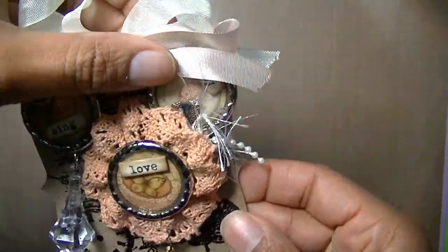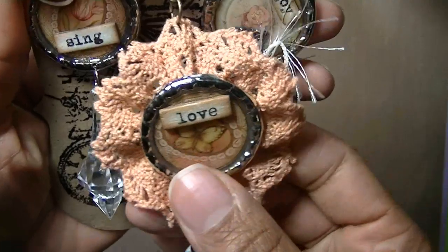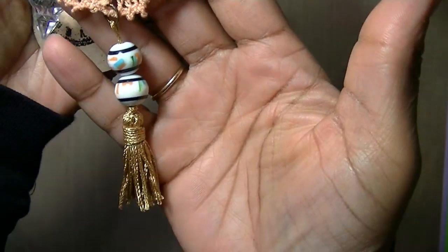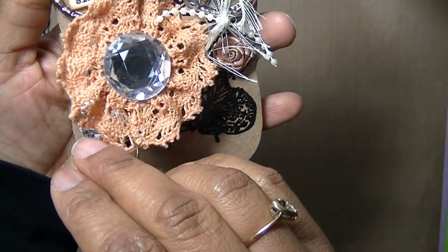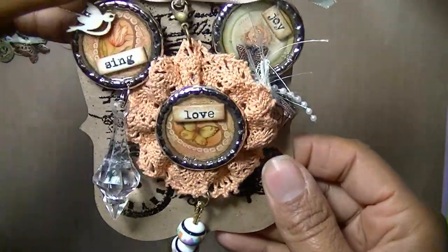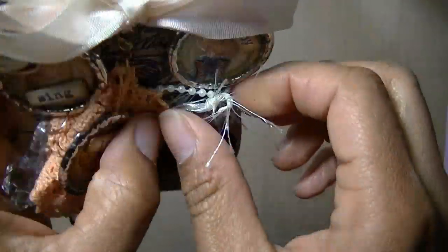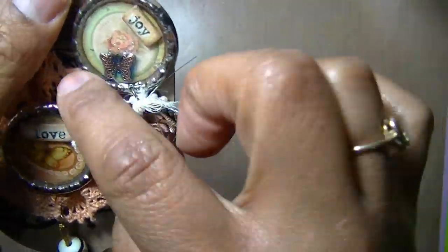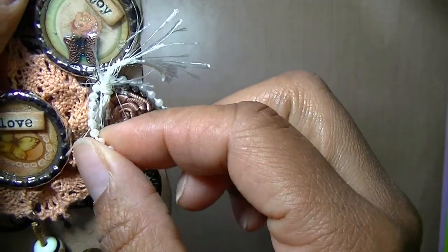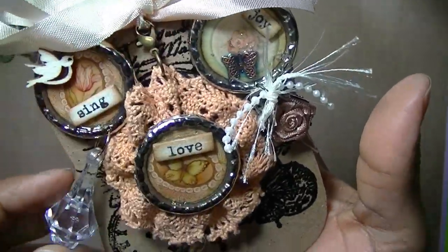The third set I did a butterfly-bird theme. This is the charm — it has a big rhinestone on the back. This one has a bird, a flower, and it says 'sing,' with a big bobble. This one has a flower with a butterfly, some pearls, some fibers, a little flower, and some seam binding to charm on there.